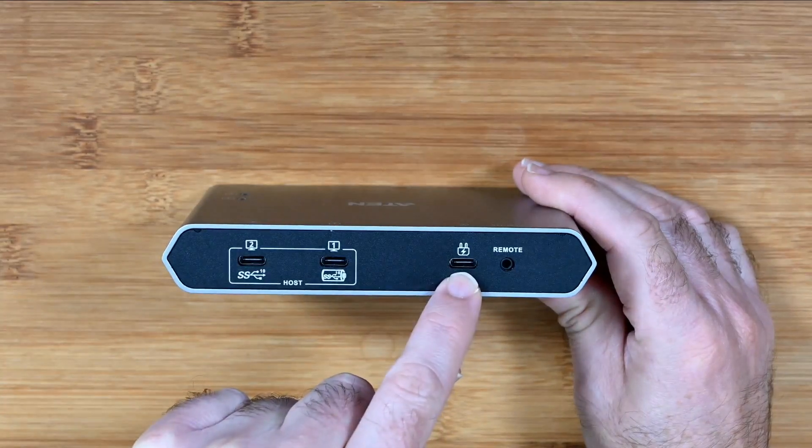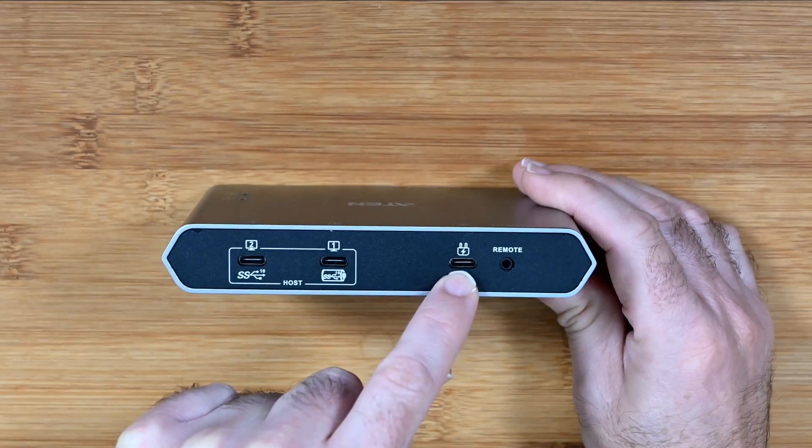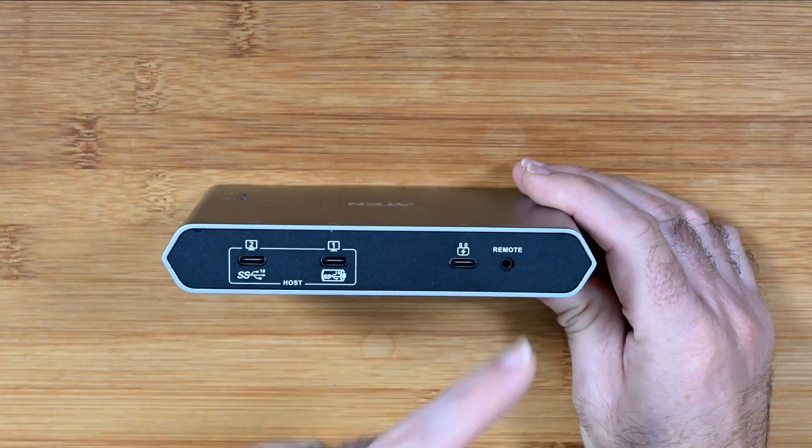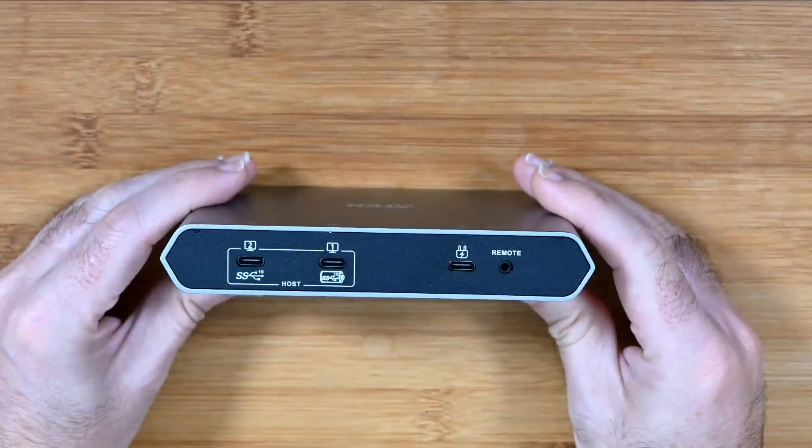There's also a port for plugging in the power supply, and a remote port for remotely switching connections — a very useful feature.